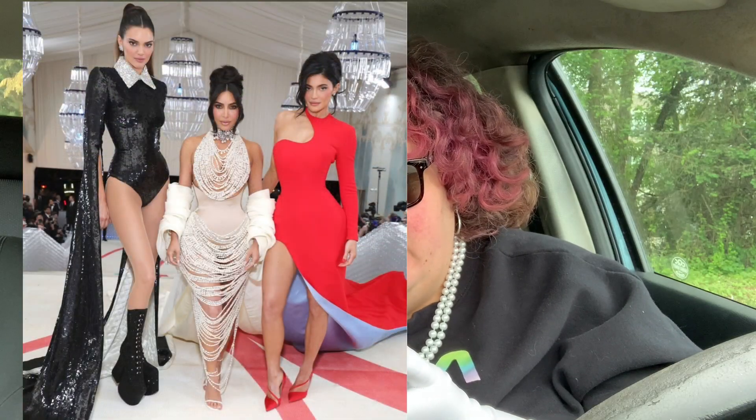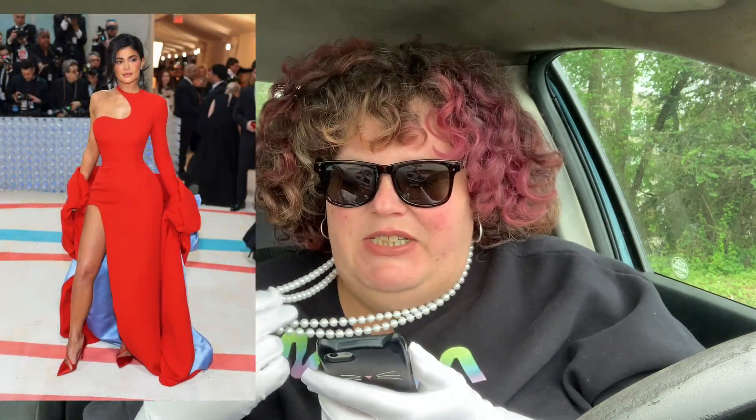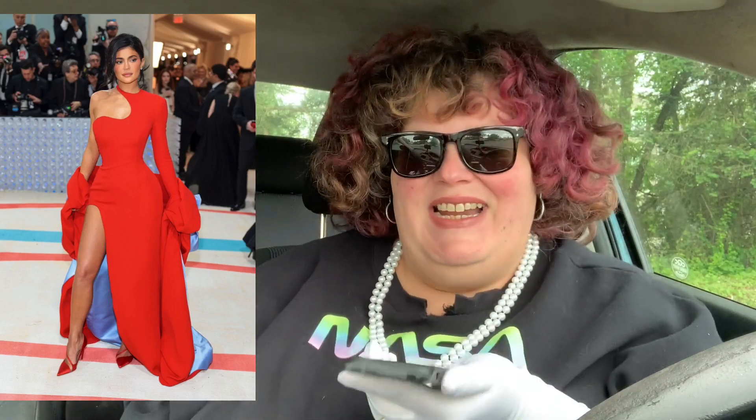Kardashians — Kylie, I love Kylie so much but she's just out here in her own world. The red is fantastic fire. I don't like the under part of the red — that color doesn't work. I don't know, maybe it looks a huge amount different in person.